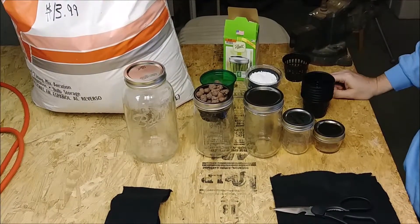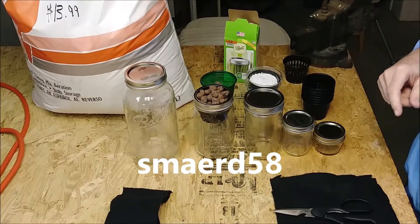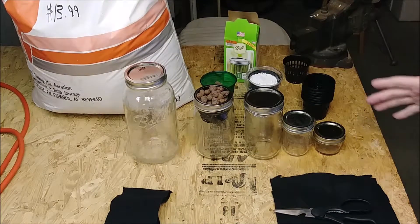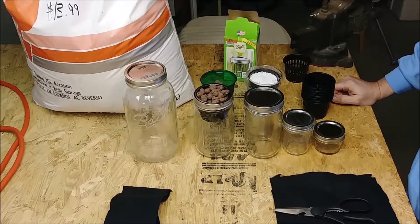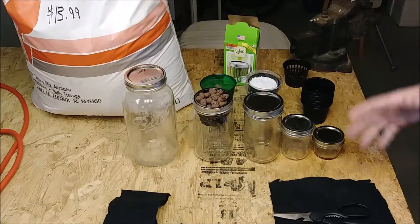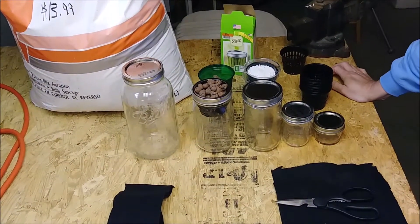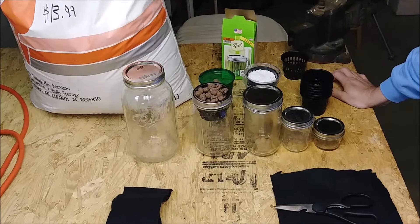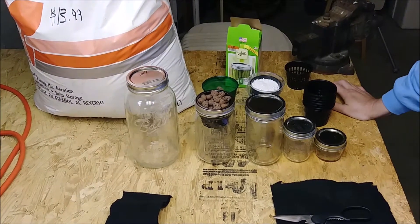Hey, this is Rick and welcome back to my channel, Smared58 — that's 'streams' backwards and the number 58. I'm sorry it's been a while since I put one of these DIY videos out. I've had some health issues going on, so I wanted to get this out while it's time to start getting your plants and vegetables together for spring and summer. I've been reading a bit on some different things.